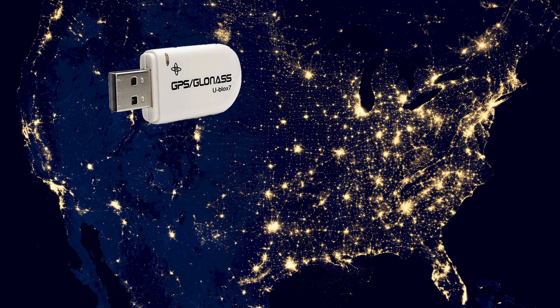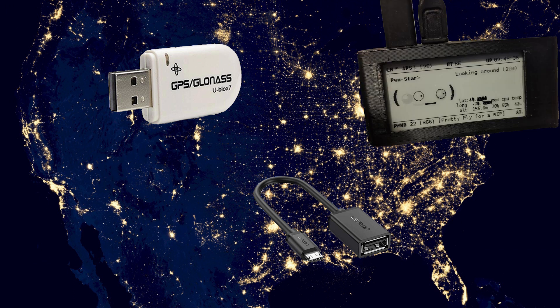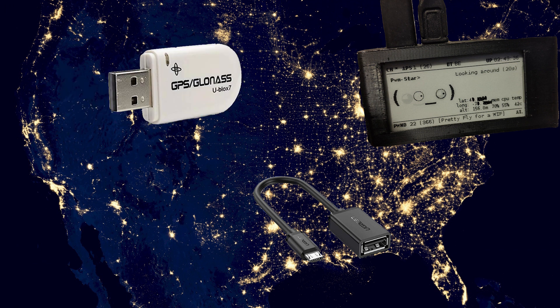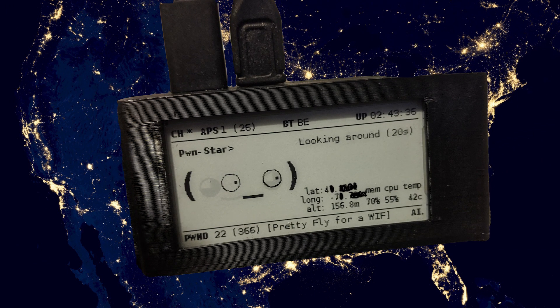On the hardware side, you'll need the USB GPS dongle and a micro USB to USB-A adapter, commonly known as an on-the-go (OTG) cable. These two devices plug into each other and then get plugged into your Pawnagotchi on the data USB port — the second port. Once everything is plugged in and your Pawnagotchi is online, wait for the GPS dongle to get a lock, which is indicated by a blinking green LED.